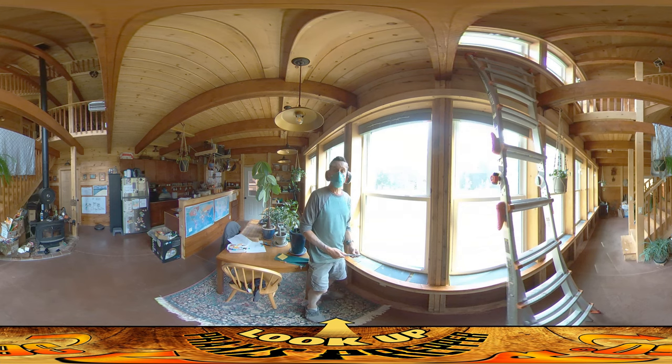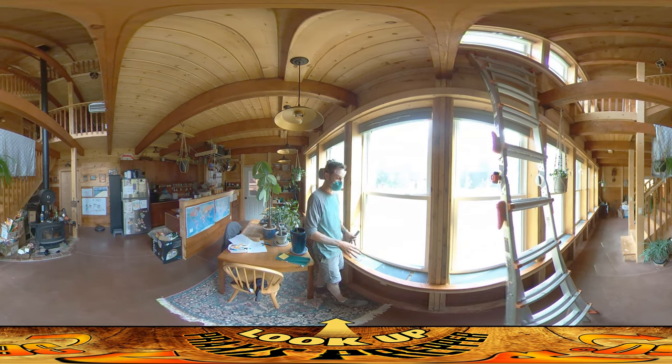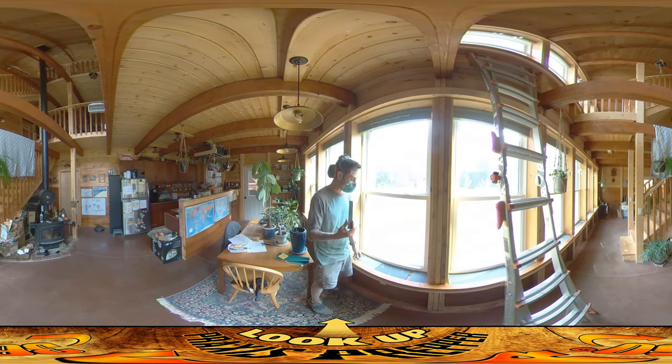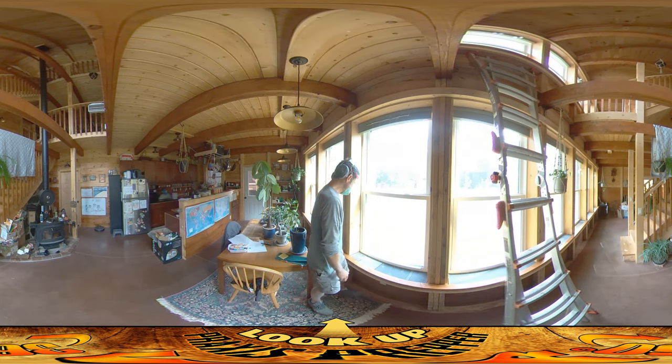I decided, mostly based on Rivers' input, that it would be a lot more attractive if we put tile down here. So we're going to still put the concrete down, but instead of just doing concrete and getting it smooth and giving it kind of a colored swirled surface, I'm going to put tile down. This is some slate tile that matches what we have in the bathroom. I think it's a good idea, and this one is going to go right in there.